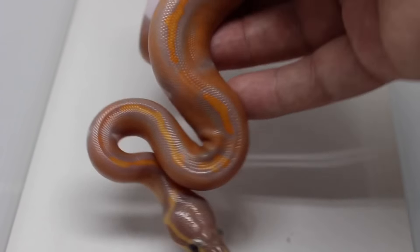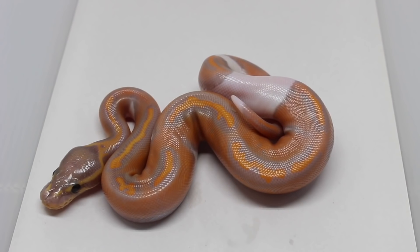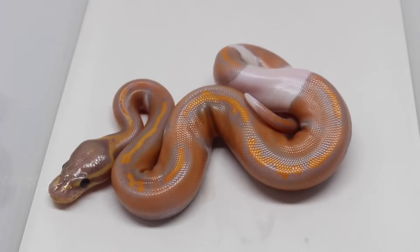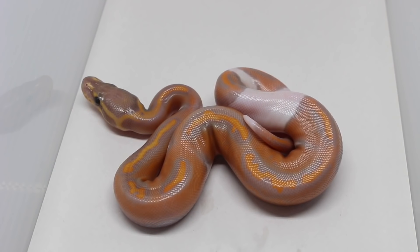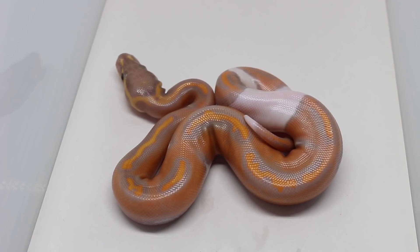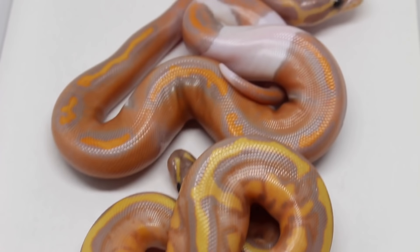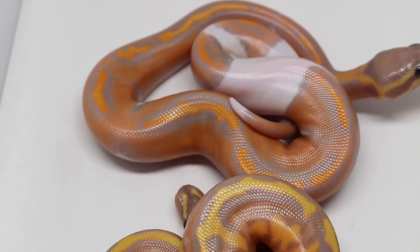And then for the absolute best looking animal in the clutch, here's a Coral Glow Pie. Not a high white animal either — very dark orange and purple. And then that other male from the other clutch was actually just a Coral Glow Pie. So I'll give you an idea color-wise how much different — black pastel versus that Coral Glow Pie.